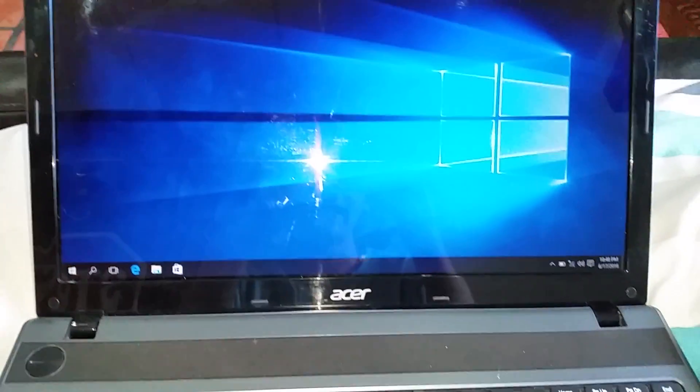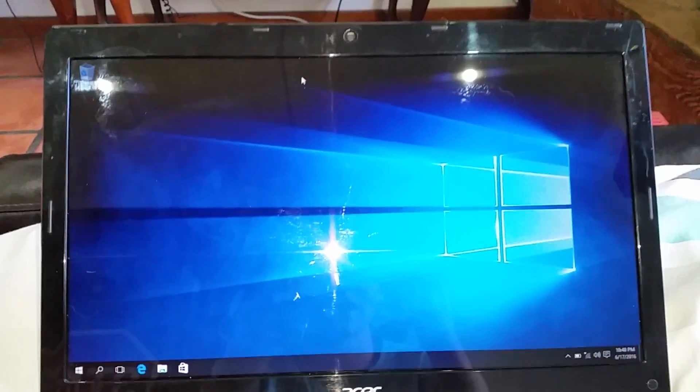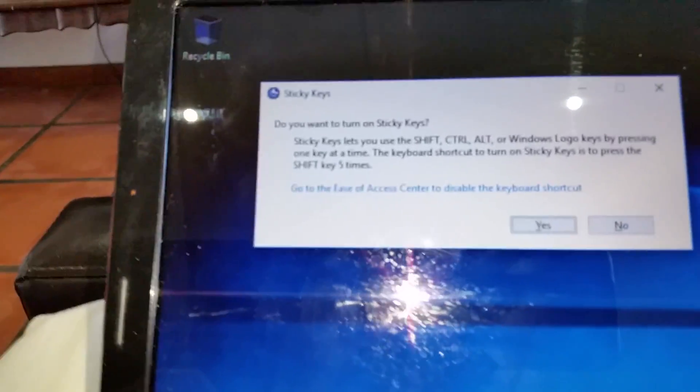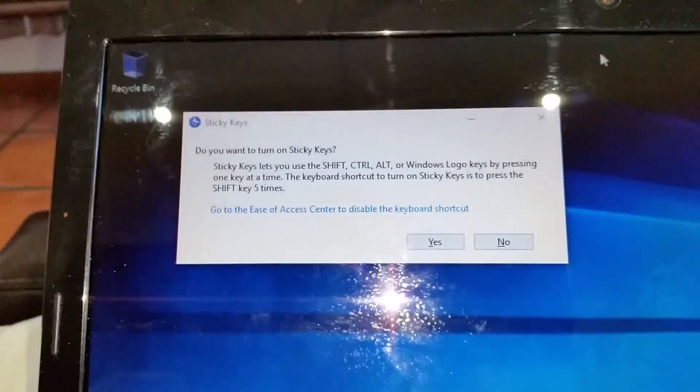Hey guys, welcome back with another video. Today I'm going to be showing you how to fix sticky keys on your laptop. I don't mean the sticky keys where you push shift a few times and that dialog comes up — I mean actual sticky keys where your keys won't work, so you push them down and they don't do anything.